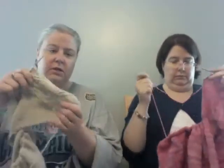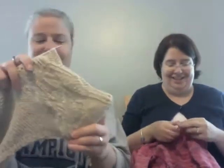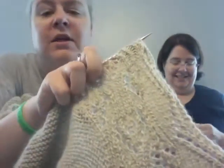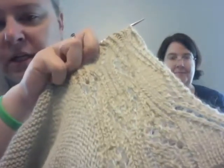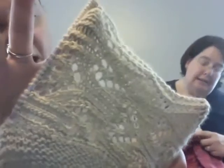I have my usual Mountain Ash by Kate Gagnon Osborne on the needles — US 6, 4mm, Debbie Bliss Alpaca Silk. The good news is I've now gone on to the edge. It's really pretty. I'm on the edge now — it's a 24-stitch repeat on the edge.